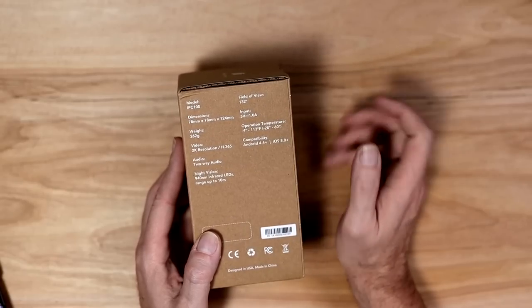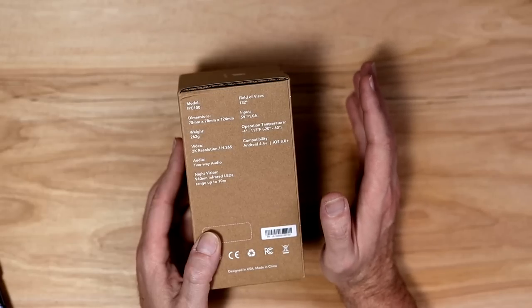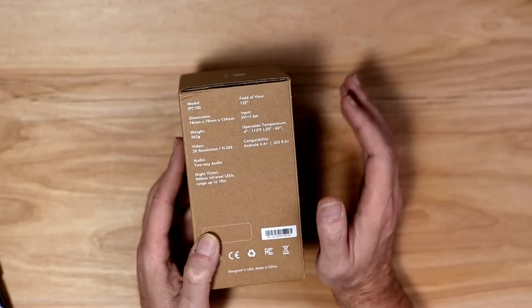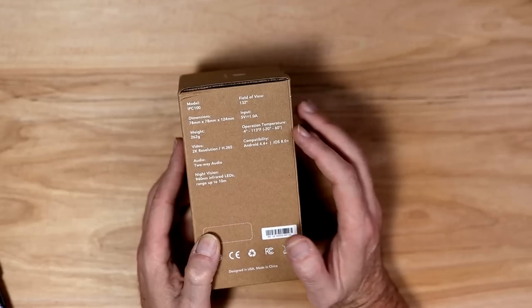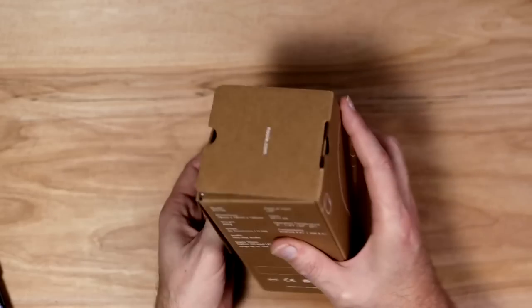Looking at the other side, it gives dimensions and compatibility. The temperature spec is the only concern — living in Fresno, it does reach 115 to 120 degrees sometimes, so I'm hoping that won't be an issue. Let's crack open the package.